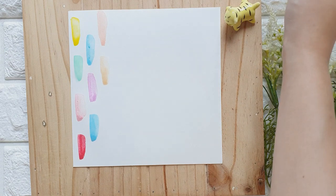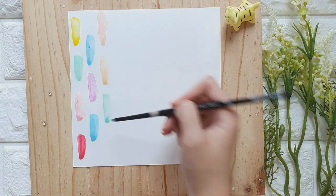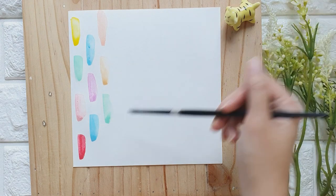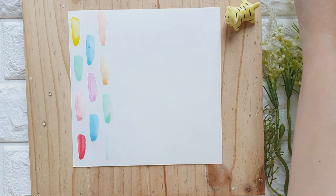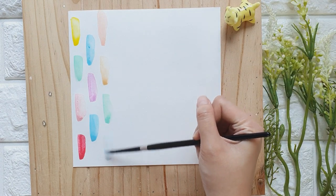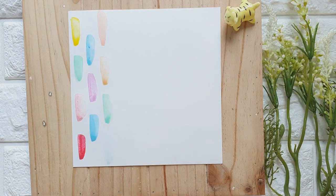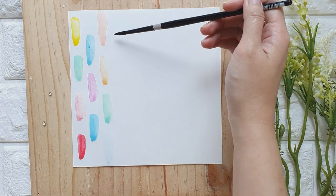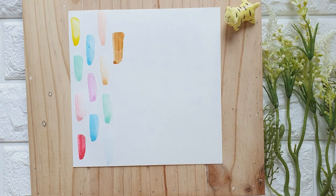I'm painting on the side of the bristles to get a really broad stroke. If you have Art Philosophy Watercolor Confections in a different set, you can use the colors there. I think it's great because you don't really have to think about color combinations anymore.